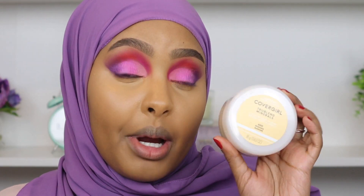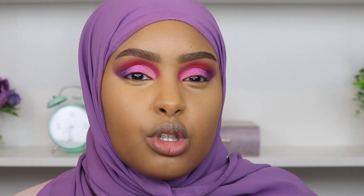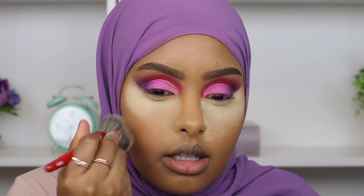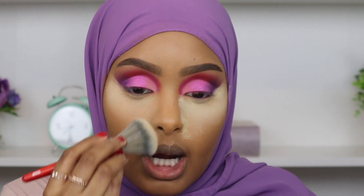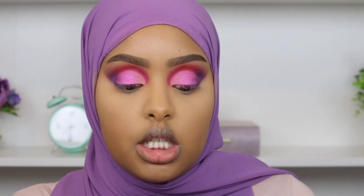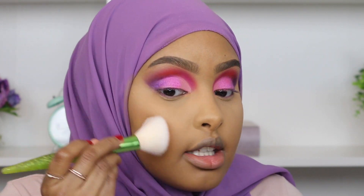For setting powder I'm trying Covergirl's TruBlend Loose Mineral Powder in shade 600 Banana — it's supposed to be a really true yellow powder. Hopefully it brightens up my under eye without being too drying. It's actually not that bad. Then I'm going ahead with a Bobbi Brown powder bronzer in the shade Deep — it's literally the perfect bronzing shade for me — adding some warmth back into the skin.